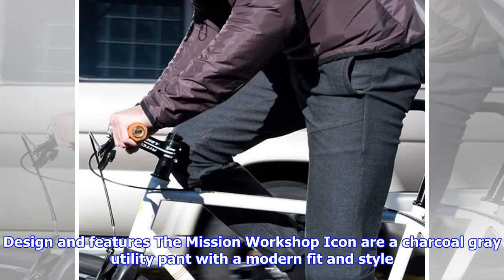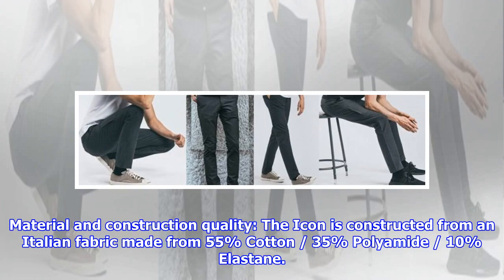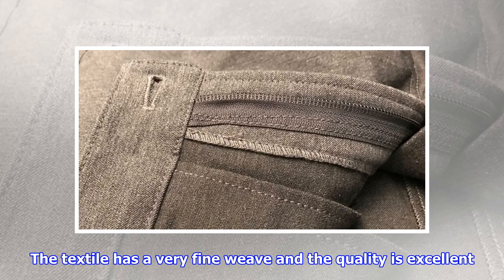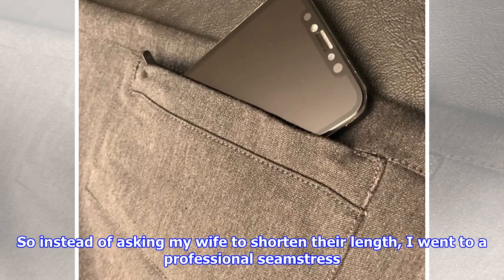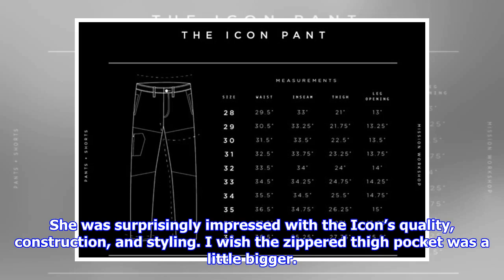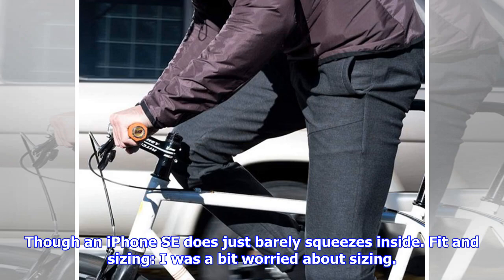The Mission Workshop Icons are a charcoal gray utility pant with a modern fit and style. They have two hand pockets, a knife pocket, coin pocket, zippered right thigh pocket on the front, and a single right cheek back pocket. The cotton-nylon blend fabric is engineered for high durability, breathability, and freedom of movement, while remaining soft yet water resistant. The Icon is constructed from an Italian fabric made from 55% cotton, 35% polyamide, and 10% elastane. The textile has a very fine weave and the quality is excellent, as is the stitching and finish. I did need to get the pants hemmed and went to a professional seamstress, who was surprisingly impressed with the Icon's quality, construction, and styling. I wish the zippered thigh pocket was a little bigger — sadly it isn't large enough for my iPhone 10, and there's no chance of a phablet fitting at all, though an iPhone SE just barely squeezes inside.